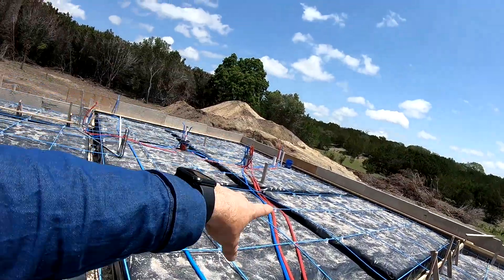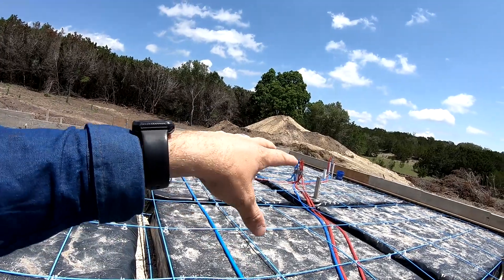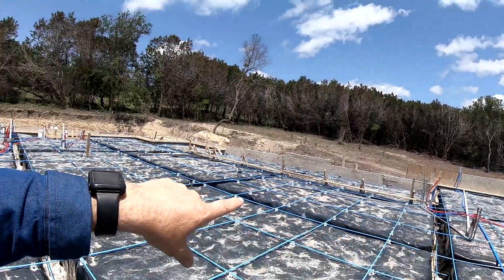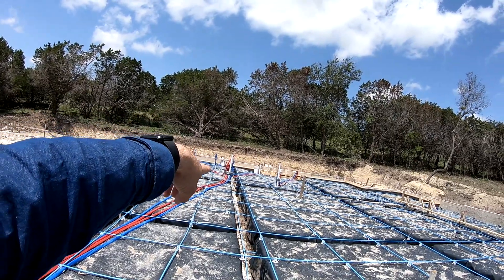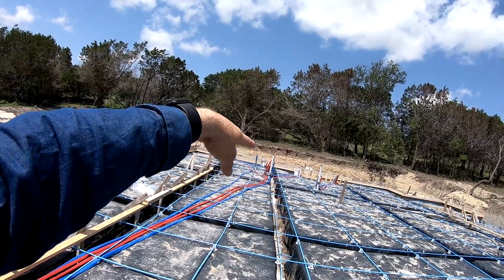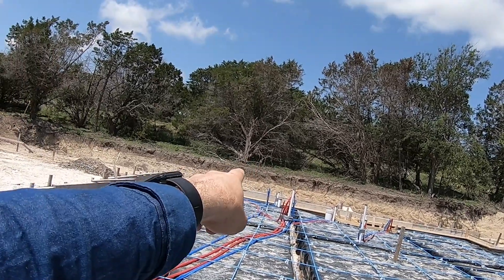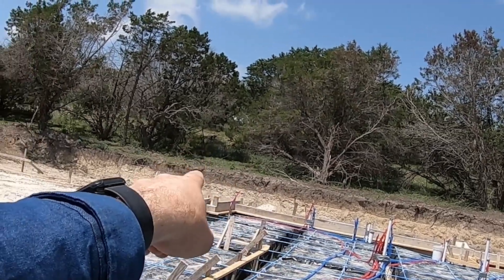The lines run throughout the slab over to each fixture. We have a three-quarter hot and cold, and also a return line. Over in the master, we have a hot, hot return, and a main cold, and everything loops from each location to the other fixtures. We have the master shower on the far end, a tub, a urinal, a toilet, a laundry room washer machine, and a laundry room sink.